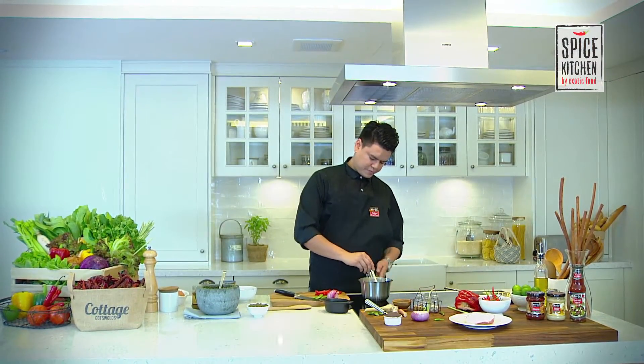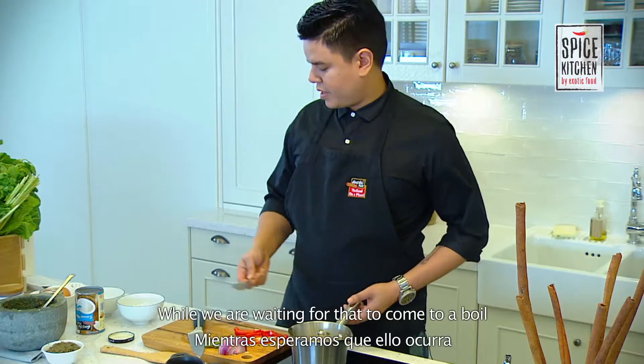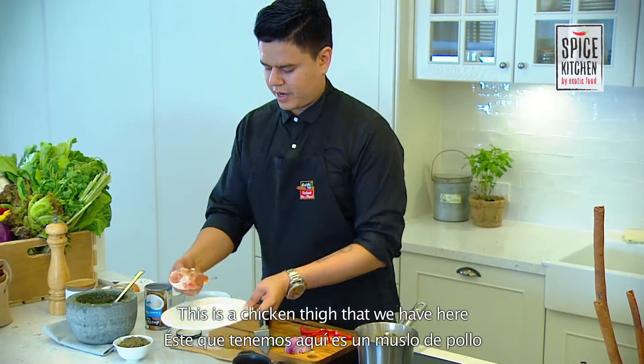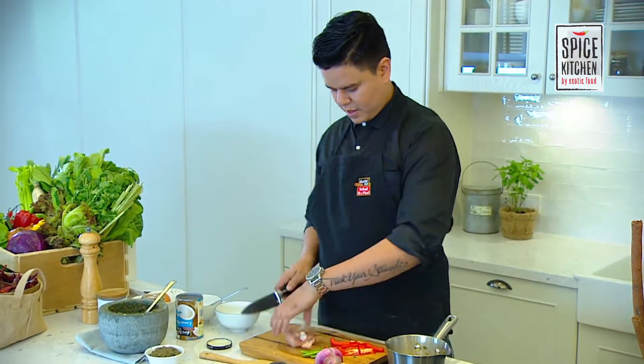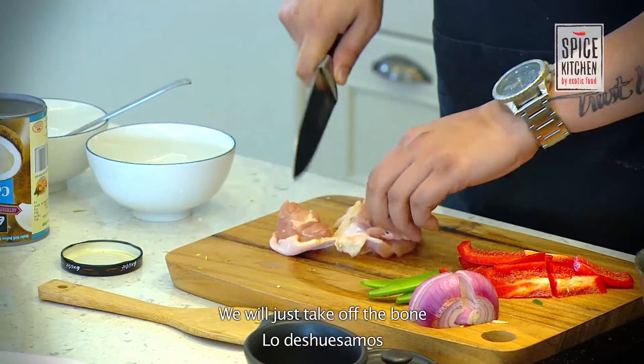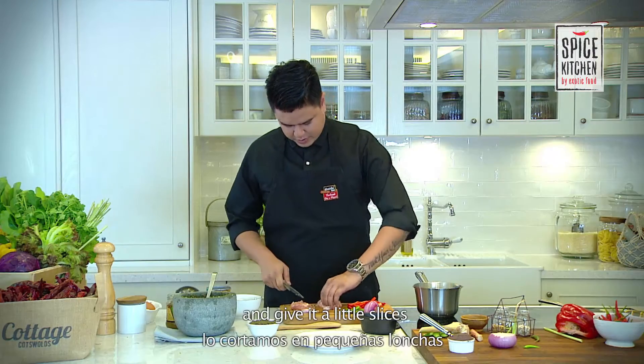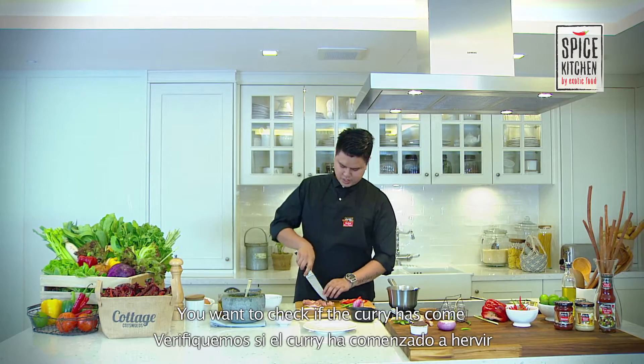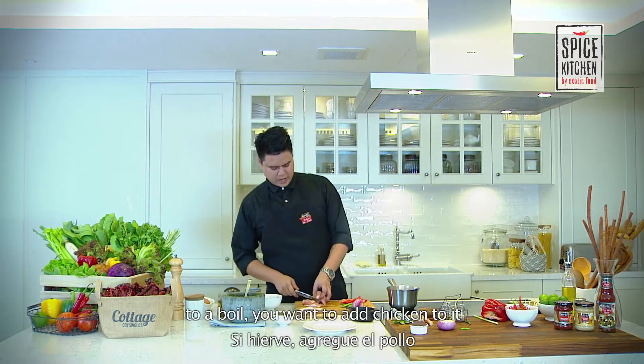Bring this to a boil. While we're waiting for it to come to a boil, get our chicken — chicken thigh. We're just going to take it off the bone and give it a little slice. You can take the skin off if you want. Once the green curry is coming to a boil, add the chicken to it.